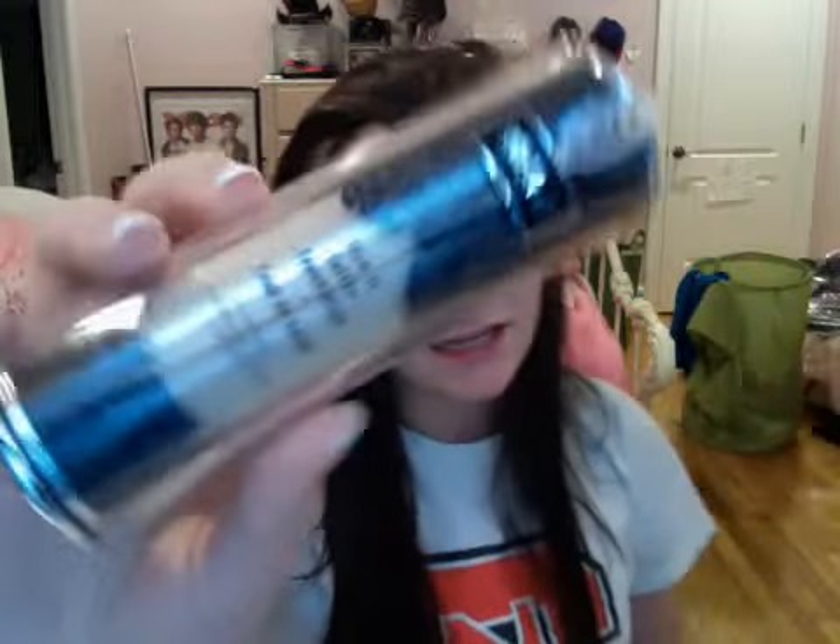Hey guys, it is Victoria, and today I have a review for you. It is a review on the Kat Von D Lock It Tattoo Foundation. Let me tell you, this foundation is amazing.